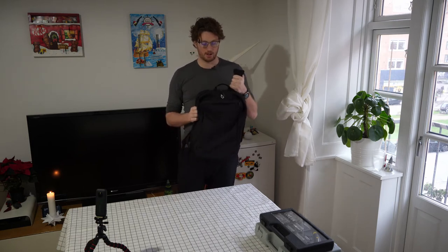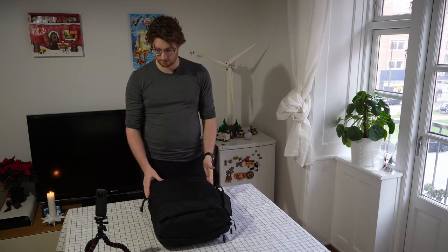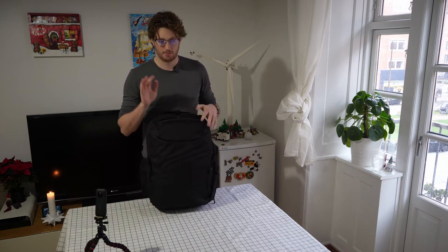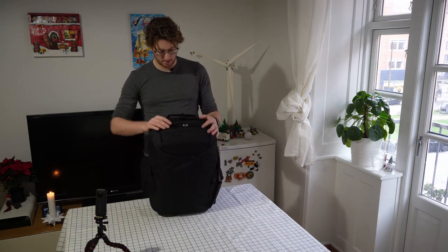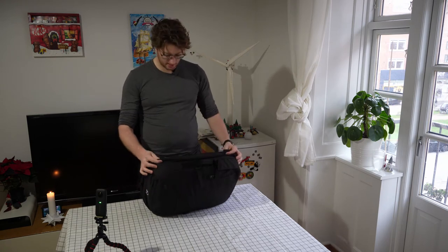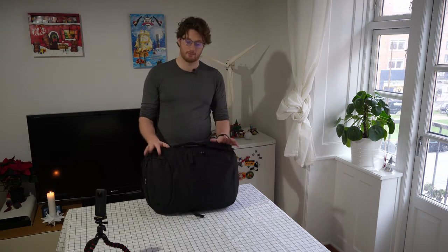Now let's go to the Minal Carry-on 3.0. So this is the Minal Carry-on 3.0. It is more or less just a bigger version of the daily with some key differentiating features, but by and large a very similar concept and similar thought behind it, which is really cool. Just like with the daily, you can carry this as a messenger bag, but I think that would be borderline ridiculous with the weight probably put in this — I would not recommend the messenger style for this.